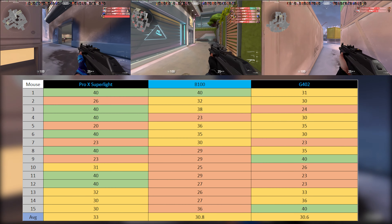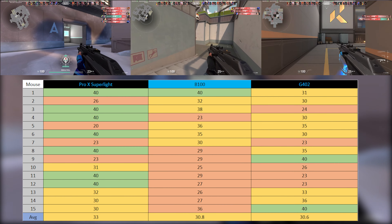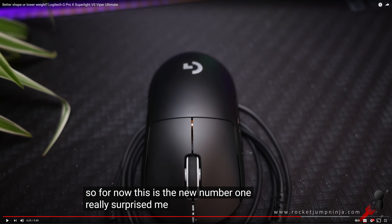My brother really hated the G402 because it's too heavy. He said the B100 felt really close to the G Pro X Wireless, but the numbers show it's actually a bit behind. There are real engineering advantages to a proper gaming mouse like the G Pro X, but cheaper mice still do pretty well. The G402 is especially underwhelming considering it's branded as an FPS gaming mouse — likely due to its age and weight.